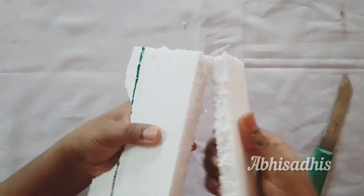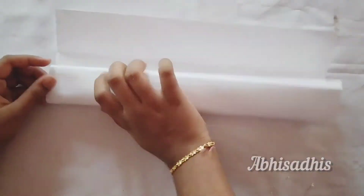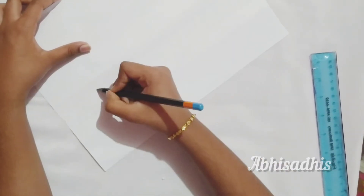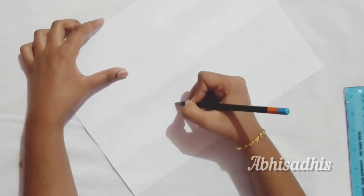Take a small piece of thermocol and cut a long rectangle. Then take an A4 size paper and place the structure as shown and fold the paper.